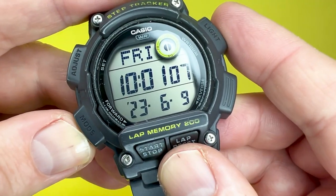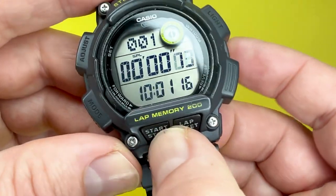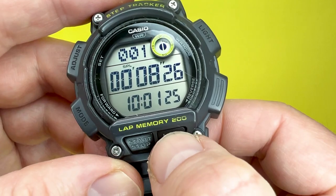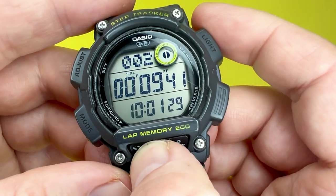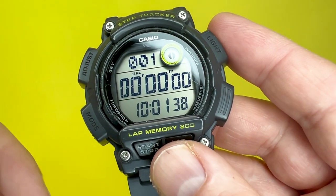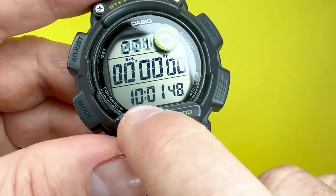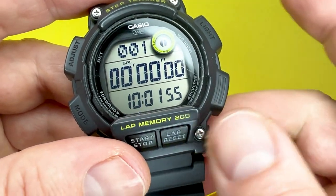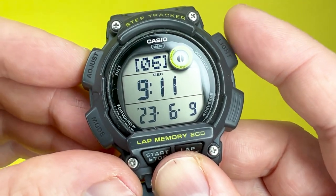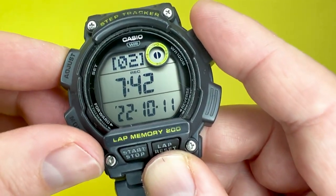The watch does have a stopwatch where the measuring capacity is up to 24 hours. The modes include elapsed time, split time, and first and second place time. The measuring unit is a hundredth of a second for the first 60 minutes, and then it measures in second intervals after that. This watch also features a lap memory that goes up to 200 entries, which is absolutely bonkers, and it also shows local time at the bottom, which is very handy.